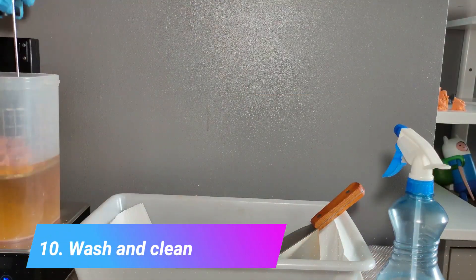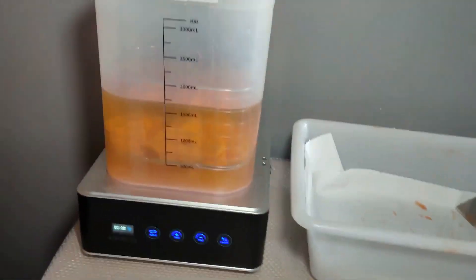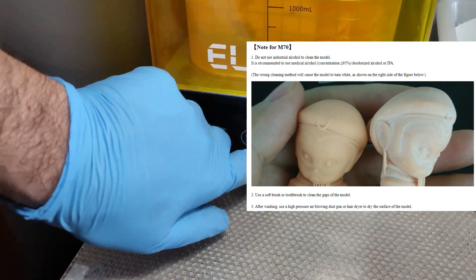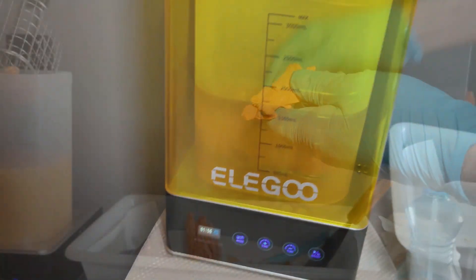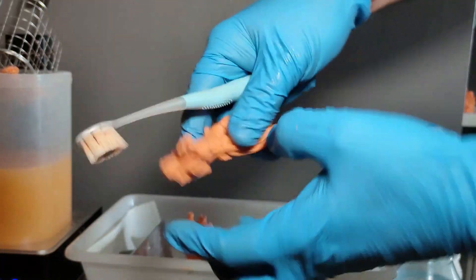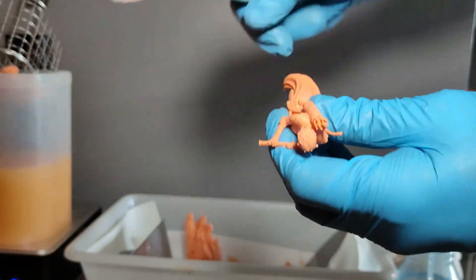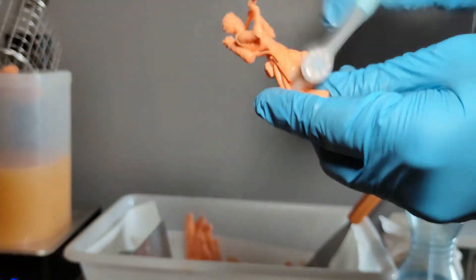Have in mind the time you wash your prints in IPA. Be careful not to go over the recommended time of two minutes, because this resin tends to react with alcohol and generate a white layer over the entire print, which makes it more difficult to clean. It is recommended to brush the entire model after cleaning it with alcohol using a soft toothbrush to avoid this white layer. And even if you do get a little of the white residue, you can just scrub with the brush and remove it.